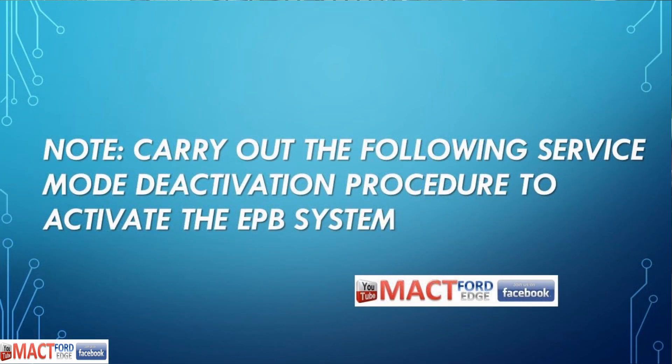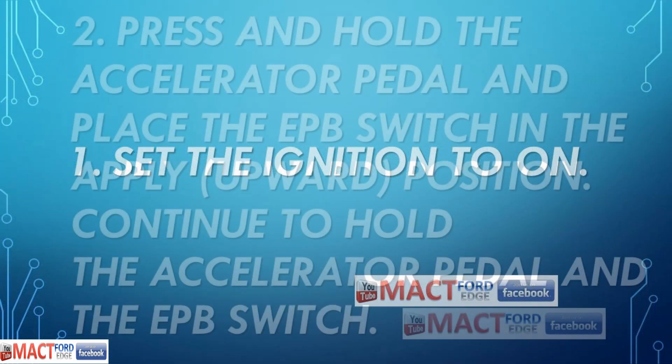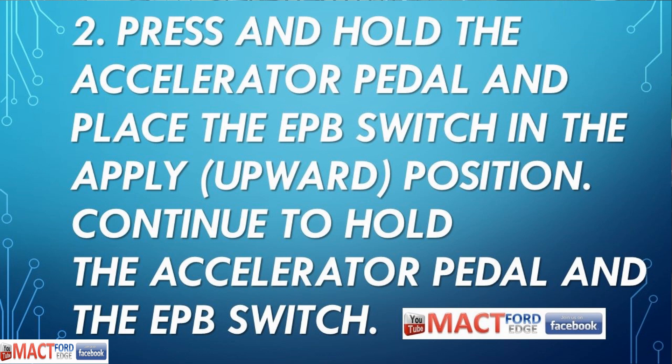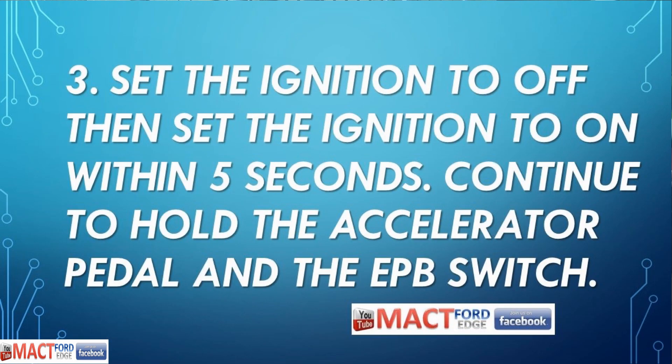Then set the ignition to off and release the accelerator pedal and EPB switch. To carry out the service mode deactivation procedure and reactivate the EPB system: set the ignition to on. Press and hold the accelerator pedal and place the EPB switch in the apply, or upward, position and continue to hold it — foot on the gas, finger on the EPB holding it up.